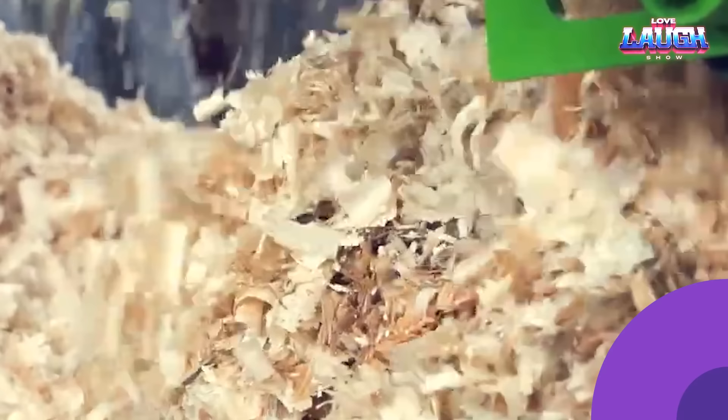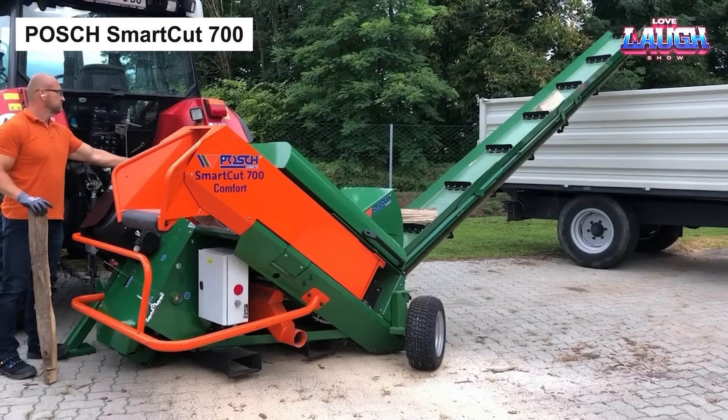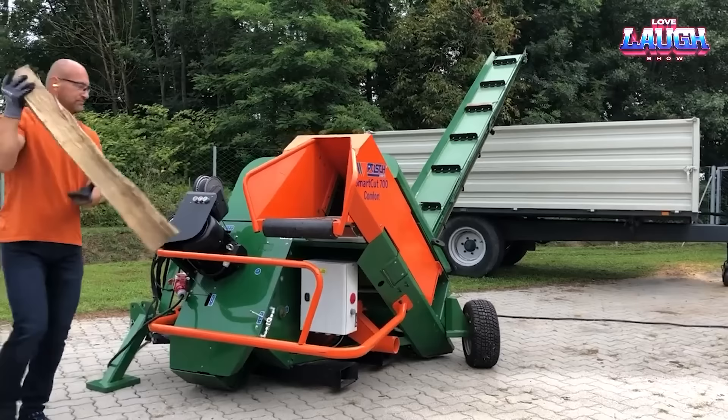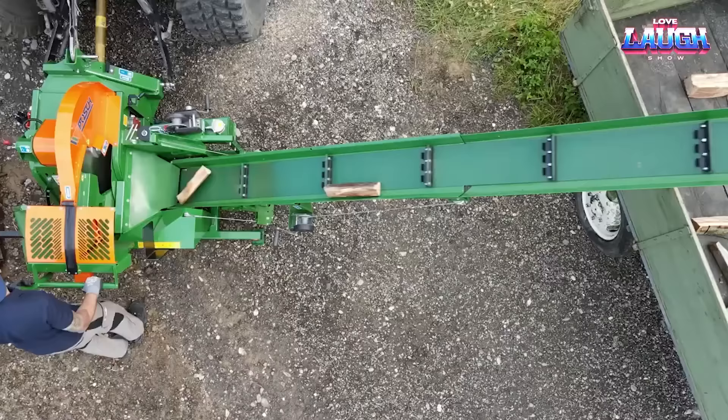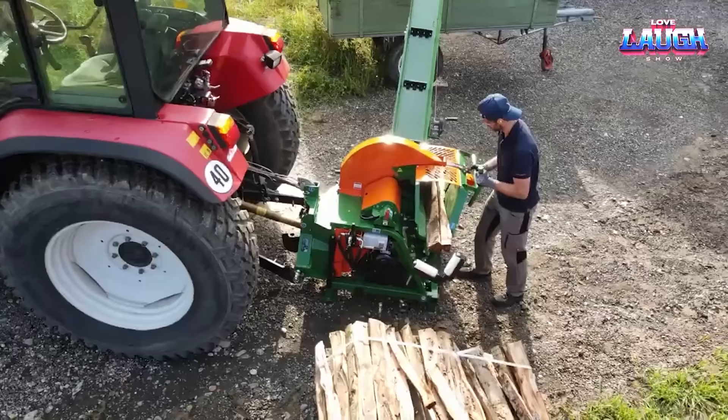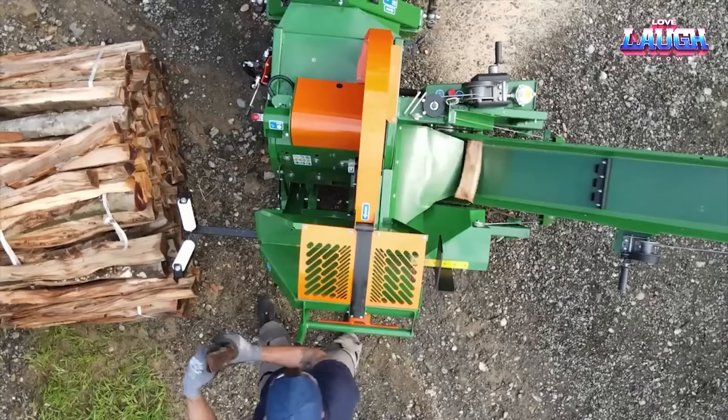Posh Smart Cut 700. Moving from chipping to firewood cutting, meet the Posh Smart Cut 700. This machine is a powerhouse, capable of sawing logs up to 200 millimeters in diameter, delivering up to 8 cubic meters per hour. Operating the Smart Cut 700 is straightforward: feed in the workpieces, let them roll into the cutting chamber, and watch the machine slice away.